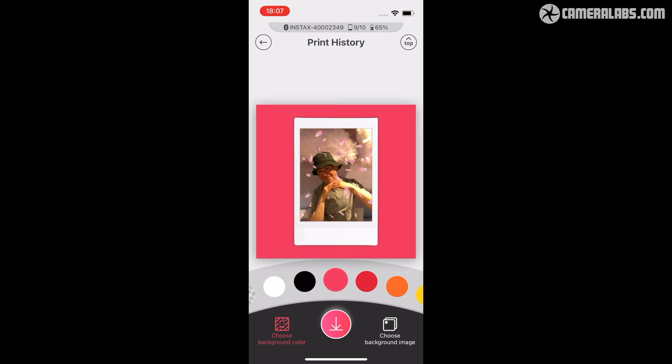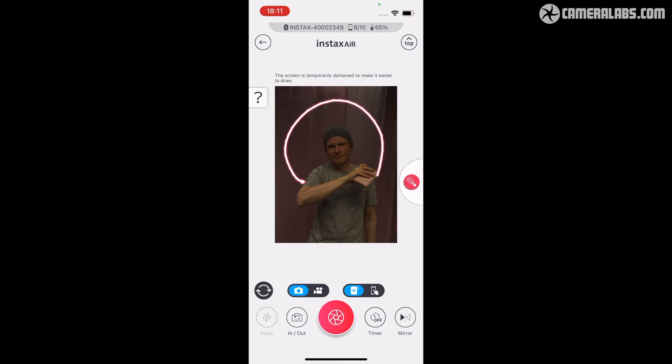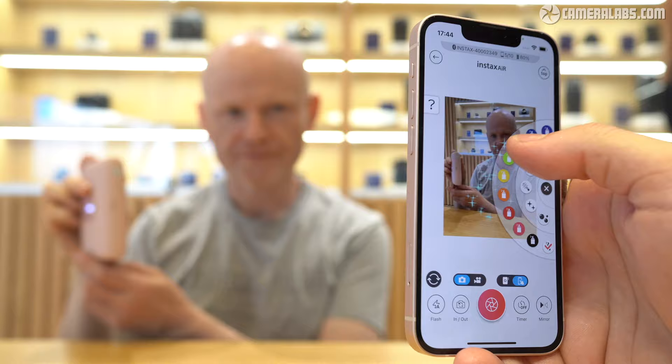Of the new air effects, the bubbles, petals, and sparkles are certainly a lot of fun and can add a really cute look to your photos, but I personally most enjoyed the laser pointer, which effectively allows you to light paint over images without all that messing around with long exposures and dark conditions. You can alternatively apply any of the effects by hand from the app if you prefer not to wave the printer around.